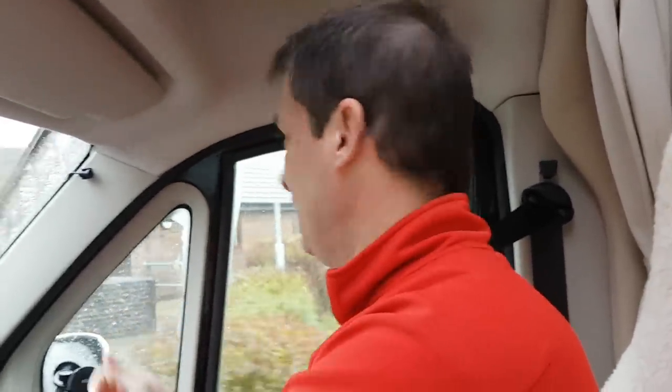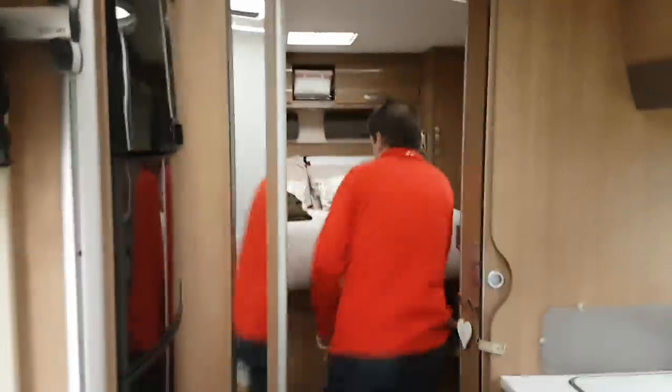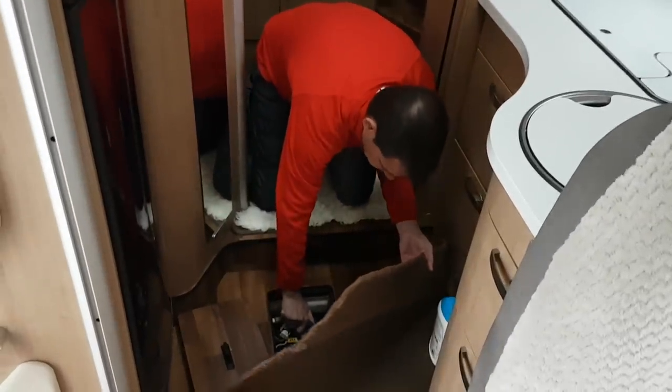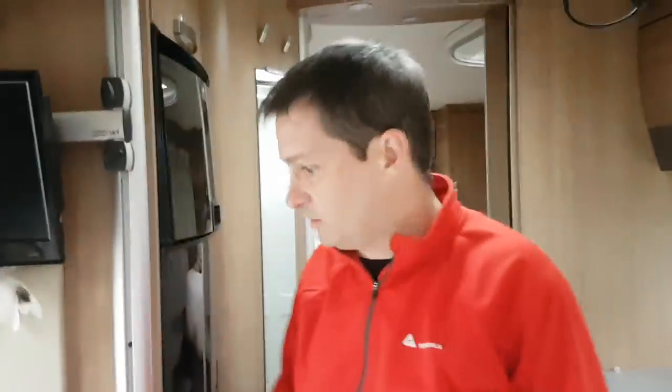Another tip: always unplug the electrics before driving off — a really good idea. This is a very good campsite; it's got a proper grate. The one thing about our van — some people say wow — it takes about 20 seconds to empty this van from its grey waste.